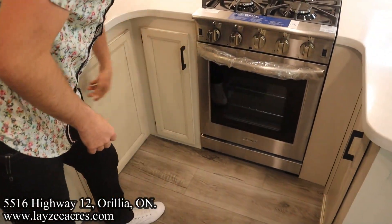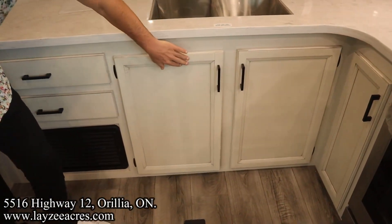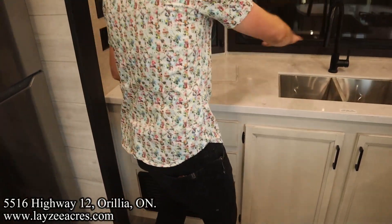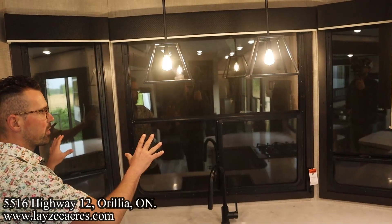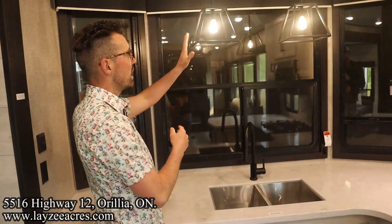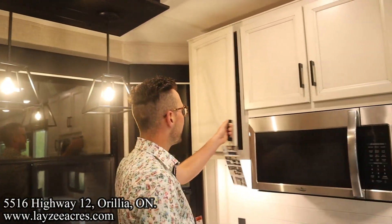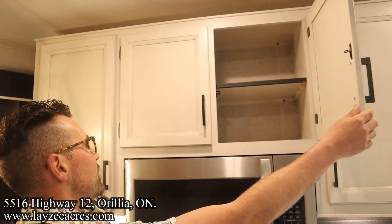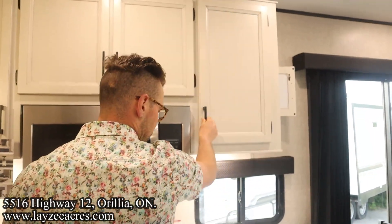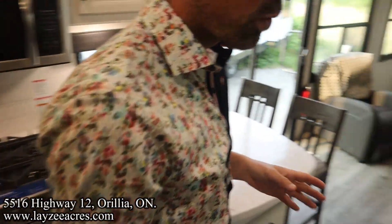Another cupboard right here — the cupboards continue along the lowers. There's a garbage can, two big drawers, and lots of counter space across the front. They've got the shipping protection on right now so nothing gets damaged on delivery. Nice big windows on the door side, cool lights, and in the uppers we've got big cupboards with shelves built in — two of them in that one. And a nice kitchen window — really nice kitchen.